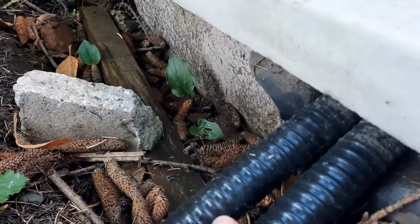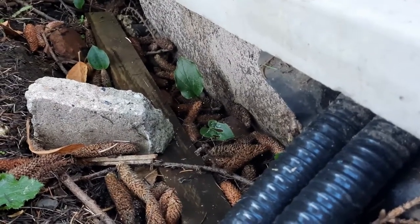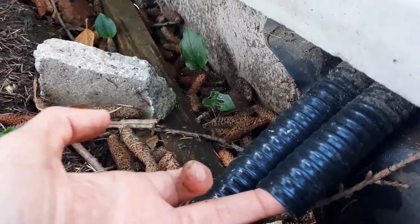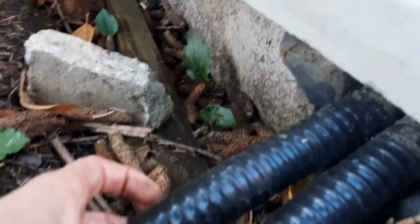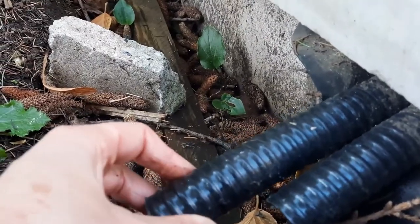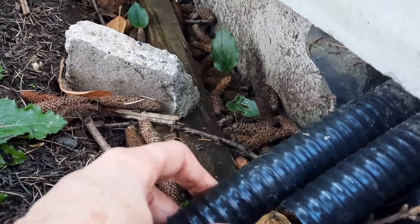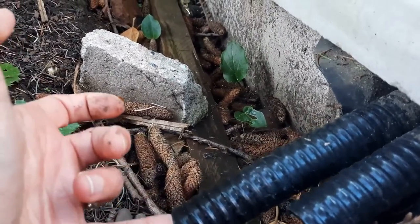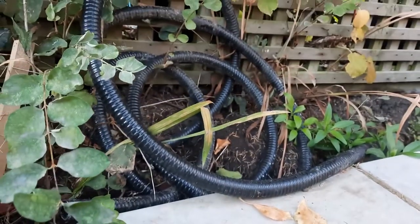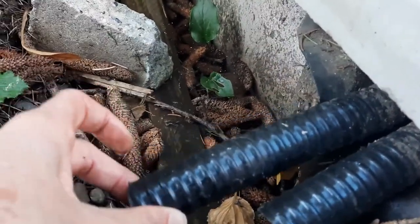The plan is that the electricity for the pump will also feed through the overflow pipe into the pond. This is just a temporary pipe that I'm going to pull out and hopefully push a longer length of pipe through in its place. I just put that there for now to keep the space.